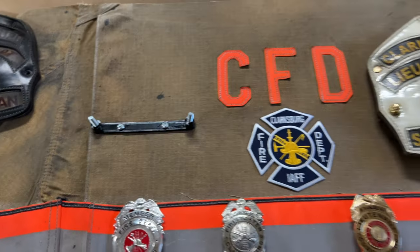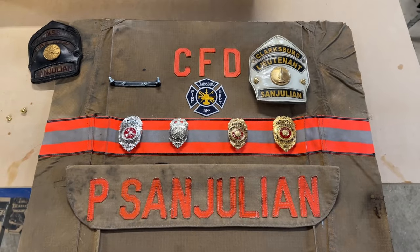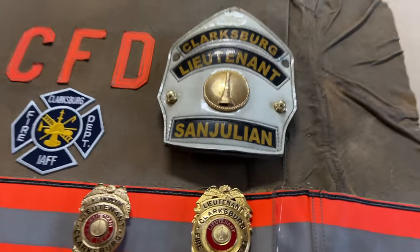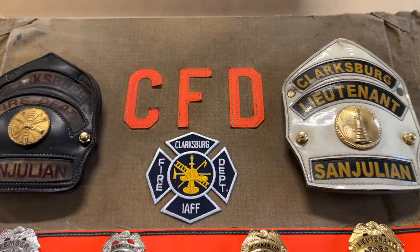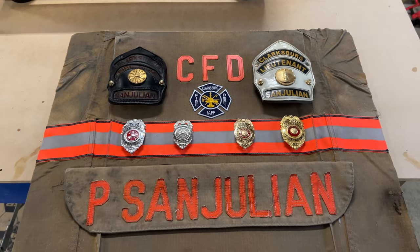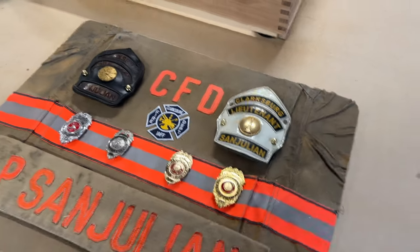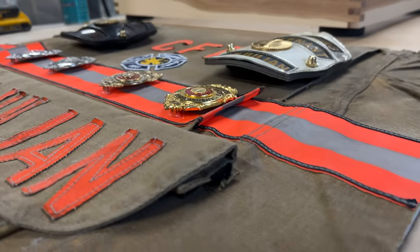For the leather fronts, I 3D printed a couple of brackets, put studs in, and used brass cap screws to attach them — this gave a nice look so they stood off the surface a bit. Badges just pinned right through the leather stripe, the shoulder patch got hot glued on, and the coat tail was just hot glued on and tacked down.